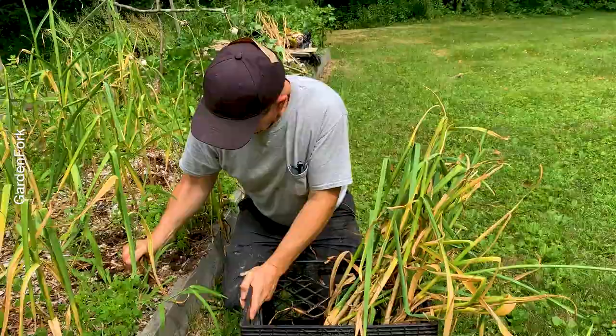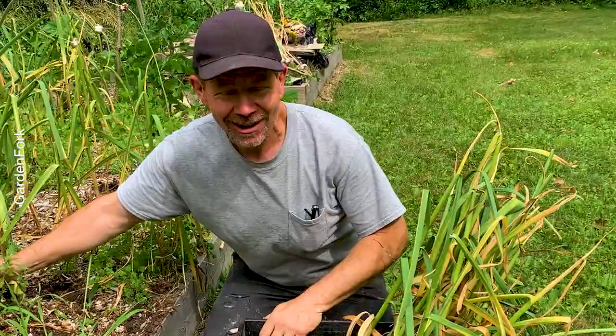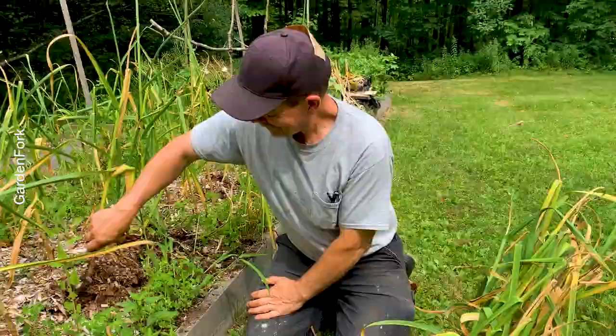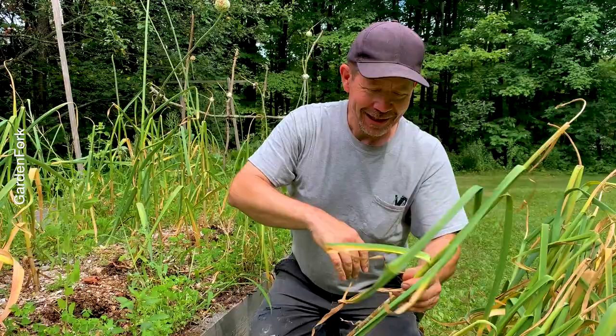One of my Garden Fork patrons was on the podcast the other day talking about our electric car, and she said the seminal moment when she found Garden Fork on YouTube was when I said, 'done is better than perfect,' and she was hooked. So just getting stuff done - unless you're doing brain surgery or heart surgery, that should be perfect. Perfect gets in the way of life.